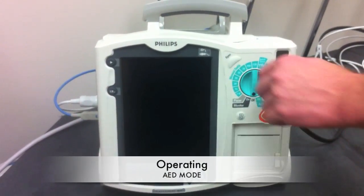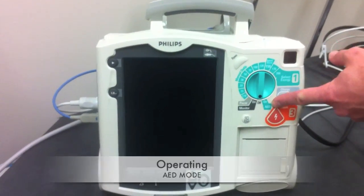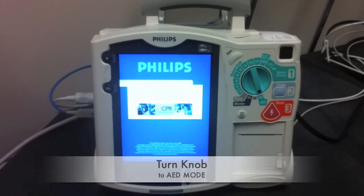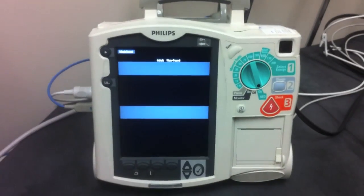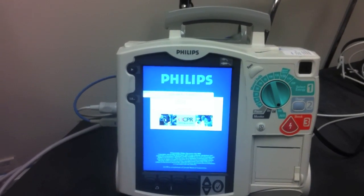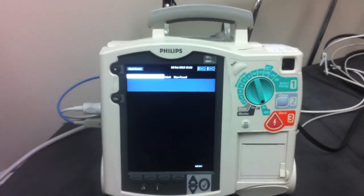Operated as an AED, we flip it and turn the knob to the left and the AED function comes on. This patient is in ventricular fibrillation. There is a boot-up period, so it may even be helpful to start this before you hook the pads up to the patient.